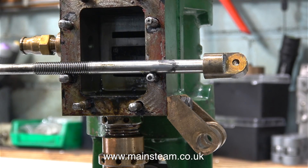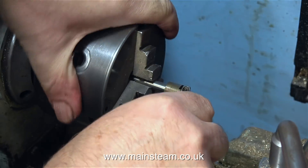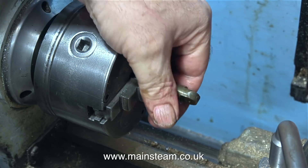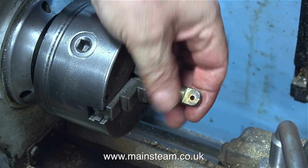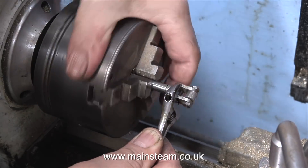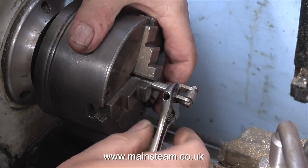Here is the valve fork removed from the steam chest. I need to remove this fitting from the end of the valve rod and replace it with the valve fork as I mentioned previously. The easiest way to do this is to fit the valve rod in the chuck and then unscrew the fitting using my small Barcо adjustable spanner.